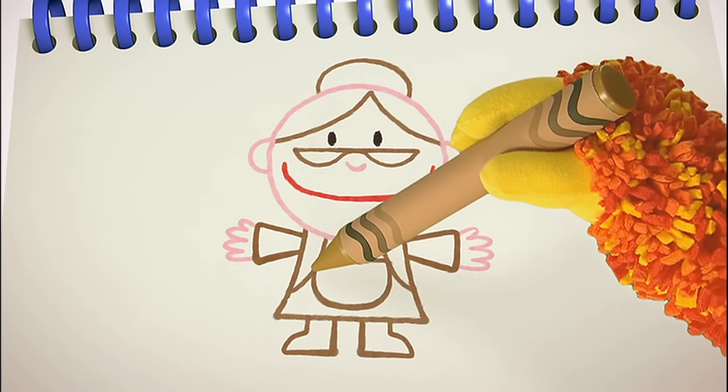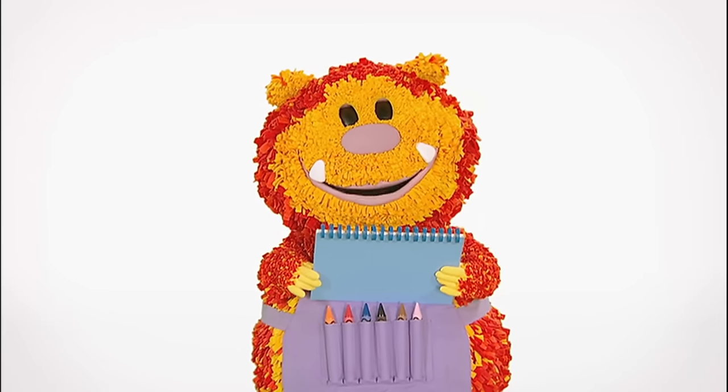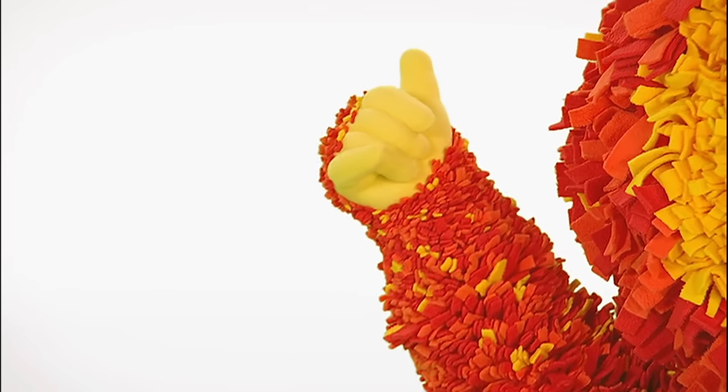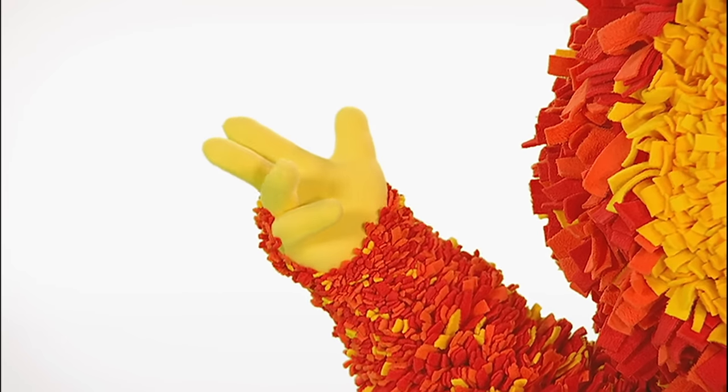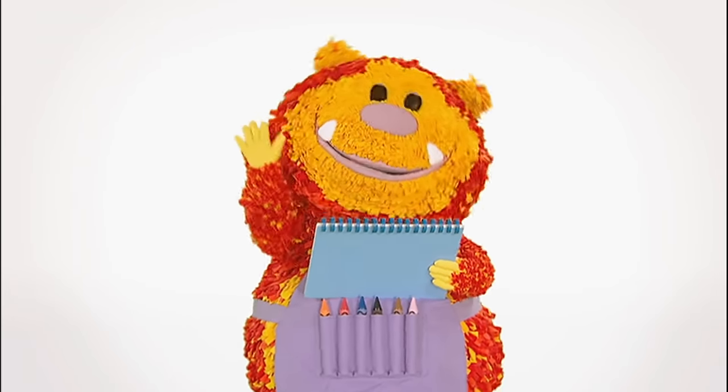And there's our Mother Hubbard! Shall we meet her? Say the magic words with me: one, two, three, four, five — let's make our squiggles come alive!